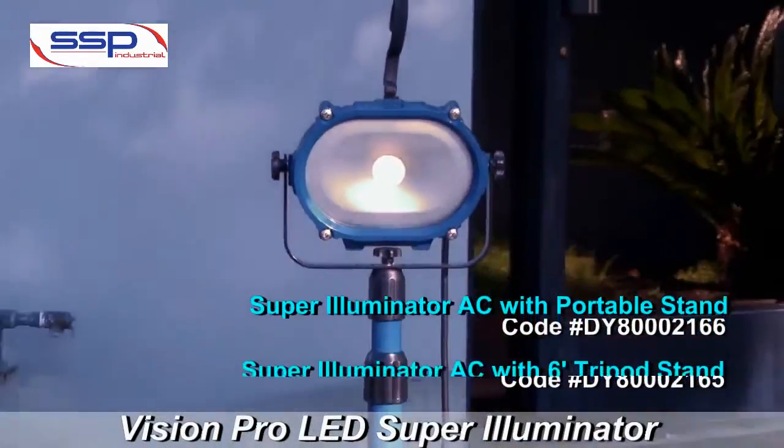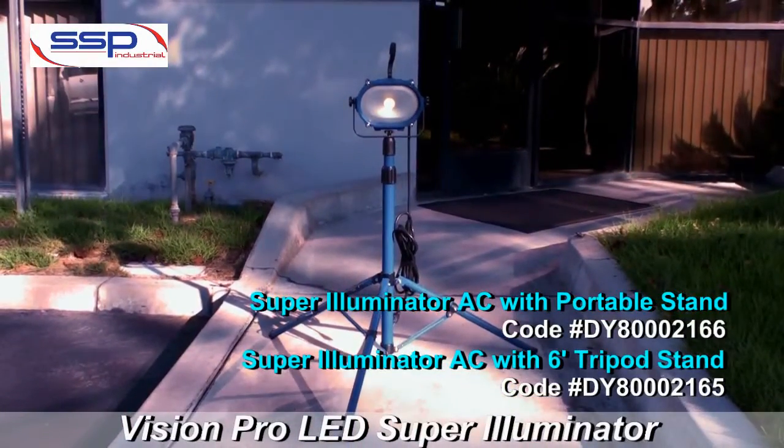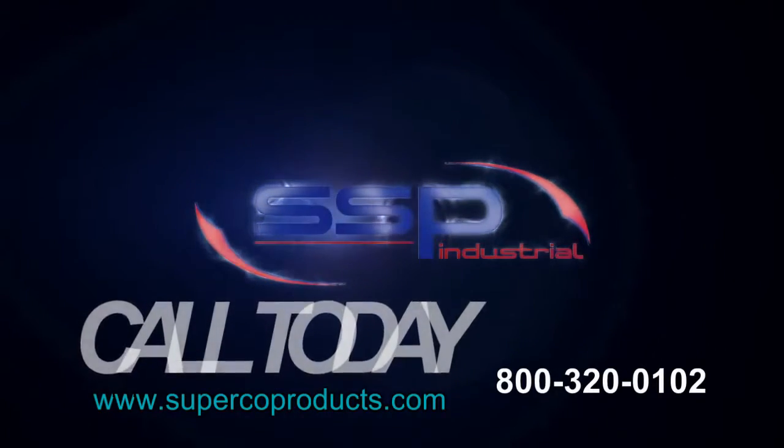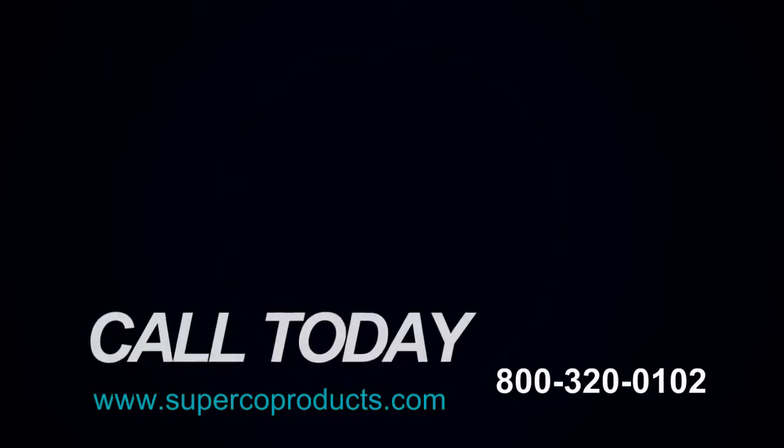The Vision Pro Super Illuminator AC Protect All Light from SSP. Visit us on the web at www.supercoproducts.com or place an order with your SuperCo sales rep today.